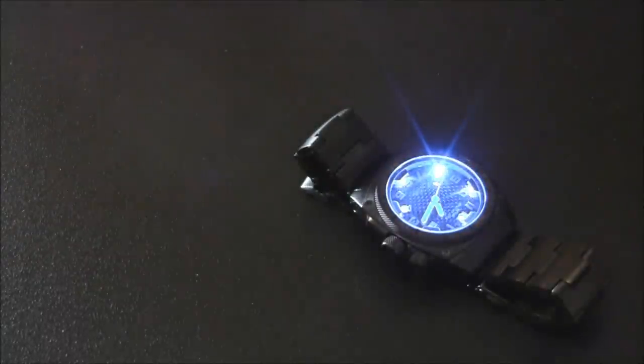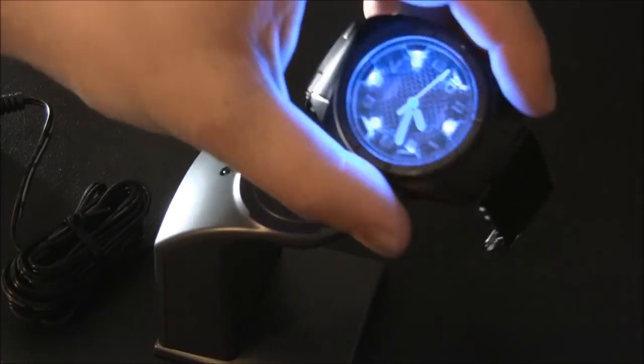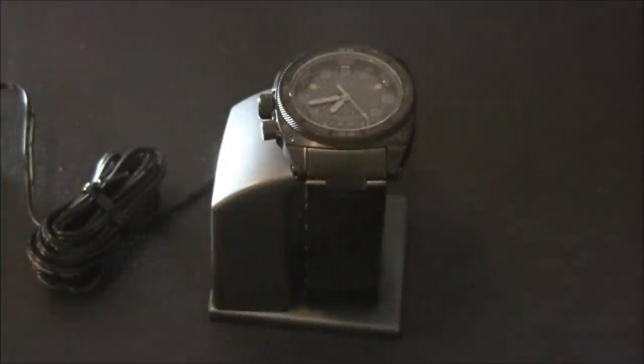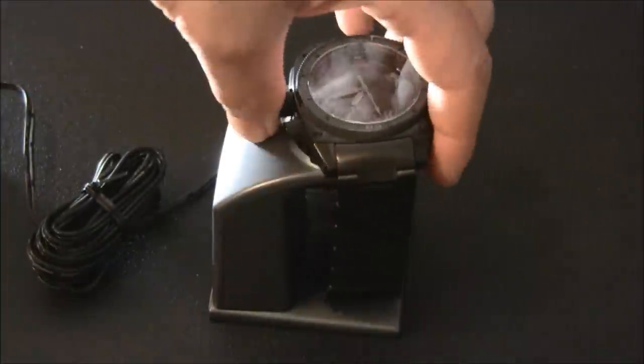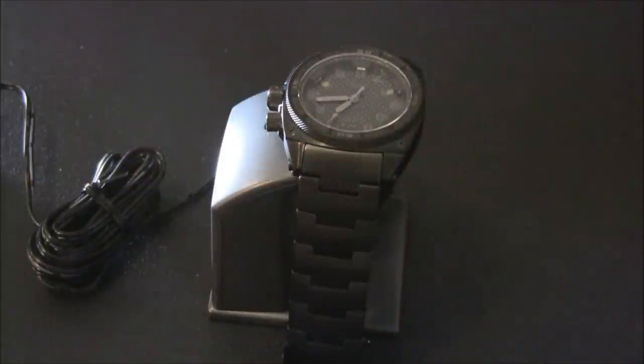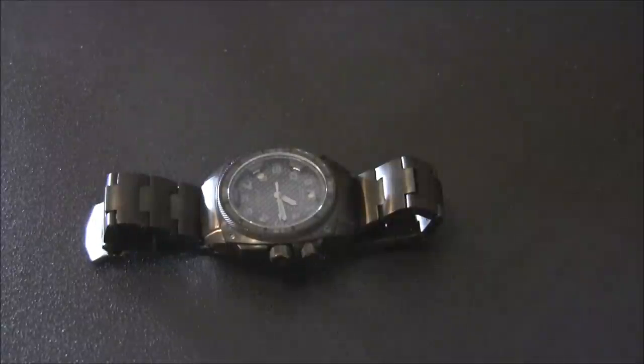What MTM does is throw in an induction charger. You have this base that plugs in, and then you sit the watch on the base — that charges the second battery, which I think is a lithium-ion battery. The good thing is you don't have to plug anything in directly; you just sit it on the base and it charges. I'm not exactly sure how long the battery lasts — I'd say you're good for a couple of weeks. LEDs are really good at not using too much power, and since it's a separate battery from the timekeeping function, that's really, really good.